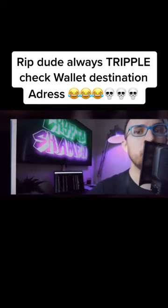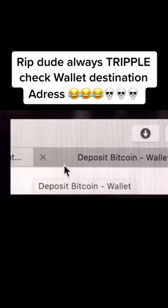But before you do, my critters, double, triple check that you have copied the entire address. Because if you didn't, that Bitcoin is gone forever.